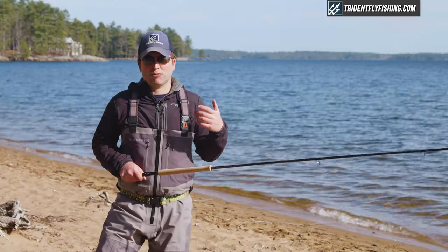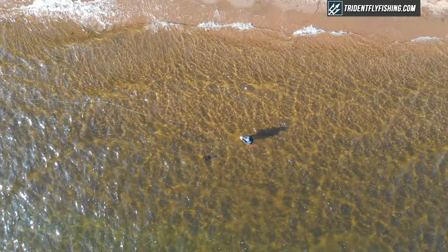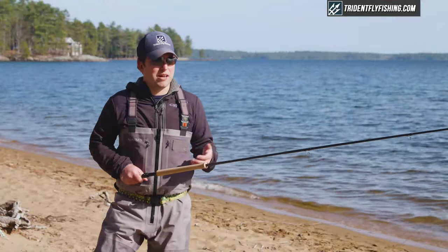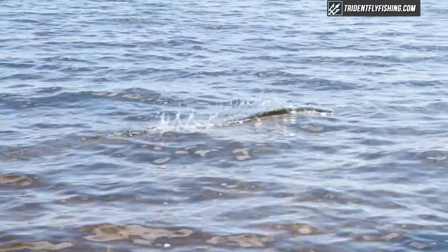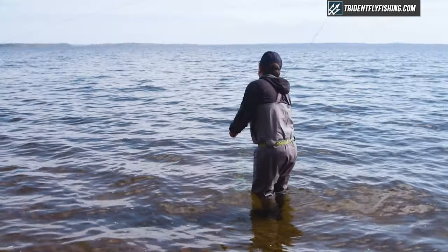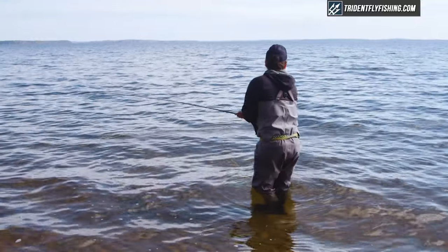This rod casts really well across the range of Skagit casts — from a double spey to a Perry Poke to a snap T, this rod does it well. I like the length on that Skagit Scout. Being a shorter spey rod, you really need that shorter length Skagit line to pair it with.